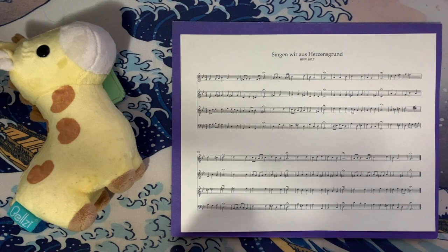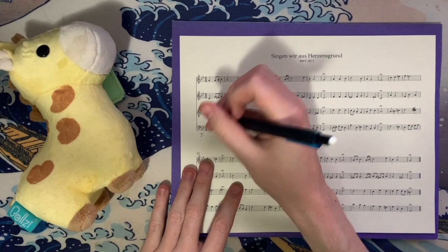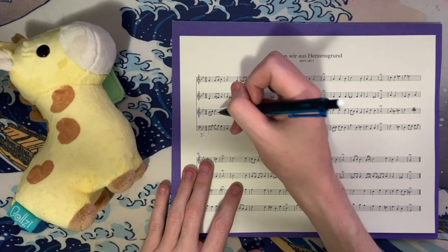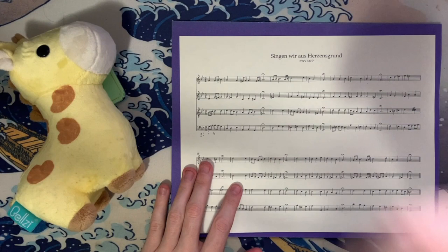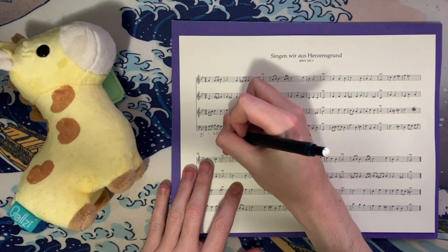Two flats in the key signature. We start on G minor, we end on G major — no tricks here. This is G minor. After our tonic triad, we have some passing tones in the bass before we get B-flat, D, G, and G. That's G minor in first inversion — we'll just change the figured bass. Then we have three non-chord tones: a neighbor tone and two passing tones. We have A, D, F-sharp, and A — that's D major over A, which is our dominant in second inversion.